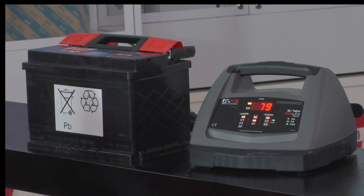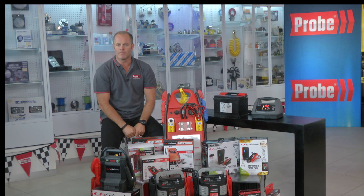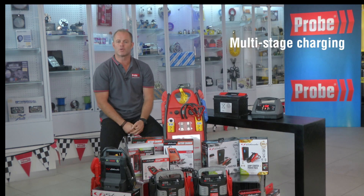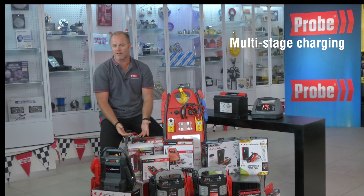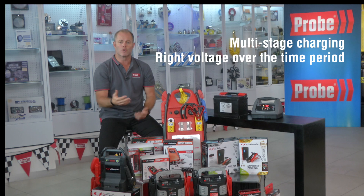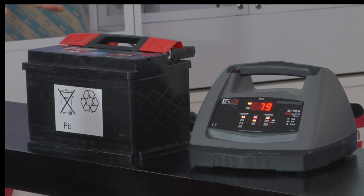I suggest you really don't pick a cheap charger because you can mess up your battery. A smart charger means it's regulated with multi-stage charging for added precision, safety, and battery life. It gives you the right voltage over the time period needed to avoid overcharging your battery.